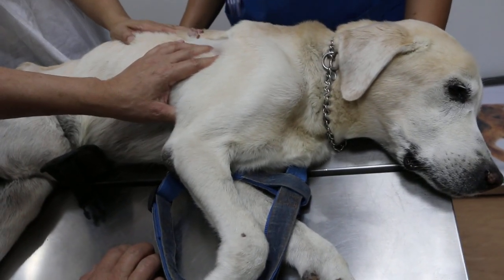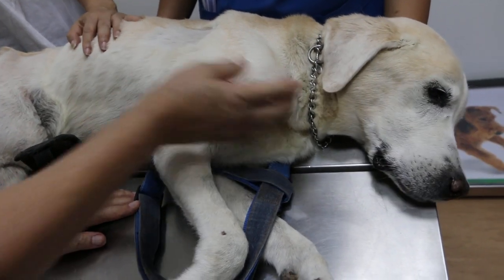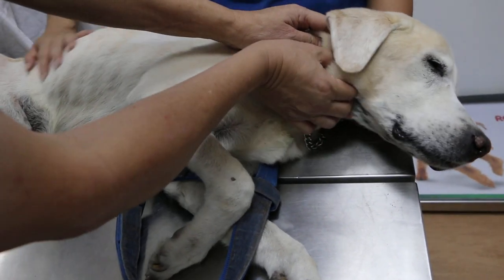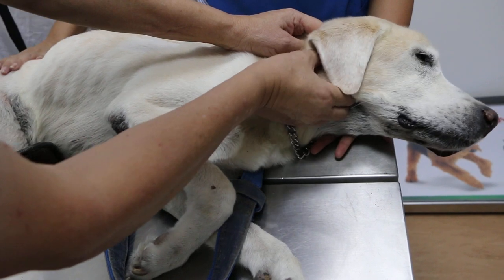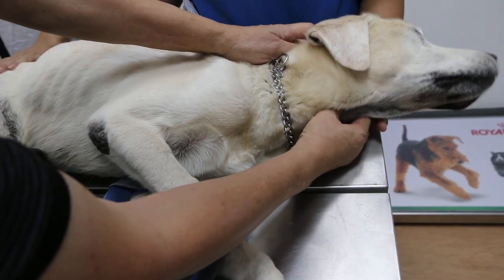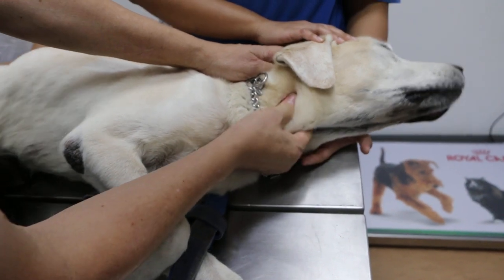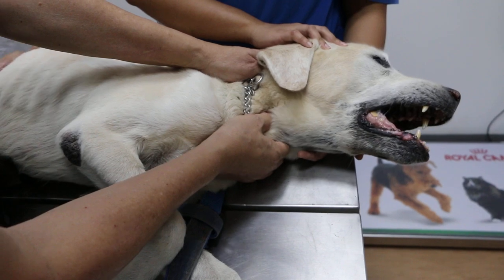Is he awake or asleep when this happens? Quite sensitive. We don't have any enlarged limb nodes — I thought it was pain. But this one is enlarged. Is he eating by himself? Yes.